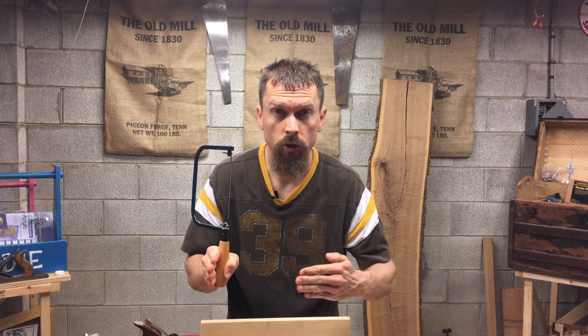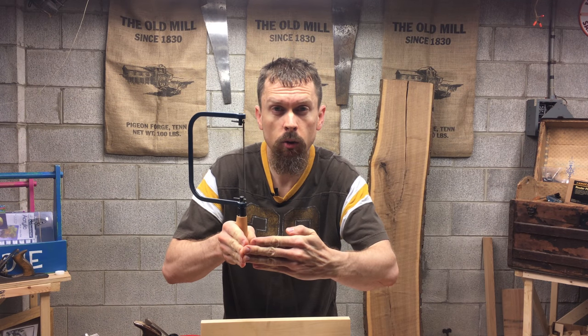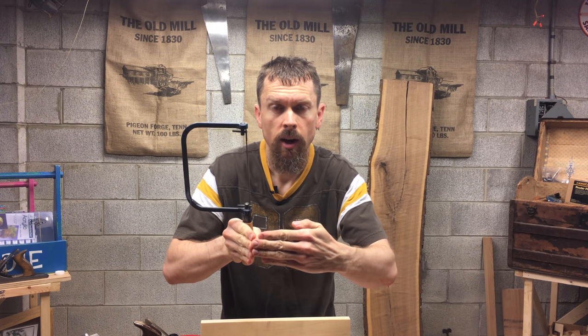Beyond that, as a dad, what can you use the coping saw for? You can use it for the same projects you're doing with your kids, but you can also use it for other things like cutting out dovetail waste. If you go on to make joinery with dovetails, a lot of folks cut out the dovetail waste with a coping saw and it really saves a lot of time. Another use is around the house — you can cut molding with it. That's what the coping saw was originally designed for, because they did what's called a coped joint. You bring in molding like baseboard or crown molding and at the corners you use this saw to do a coped joint and it makes those moldings fit together and look really nice.